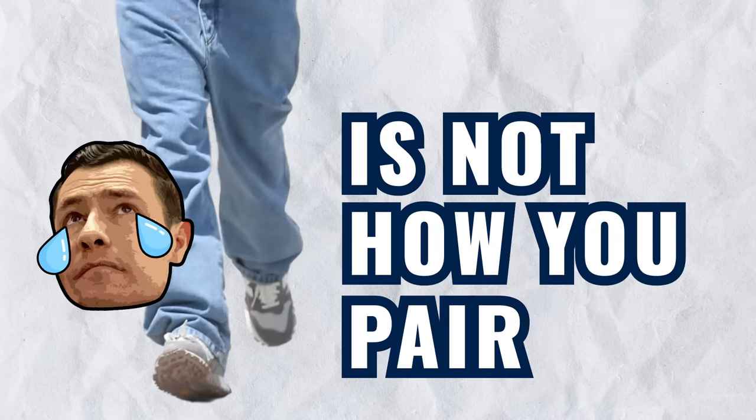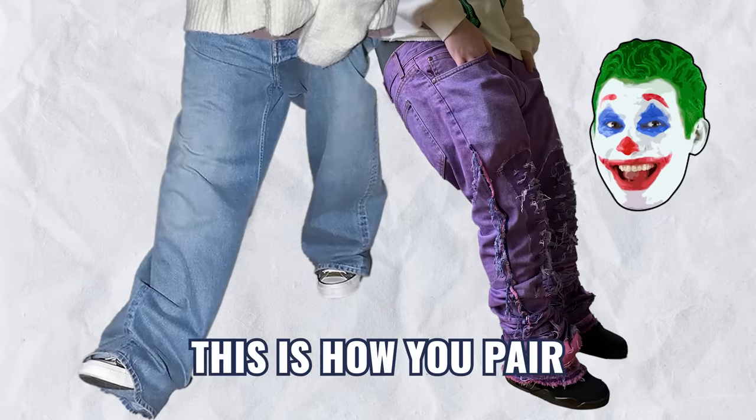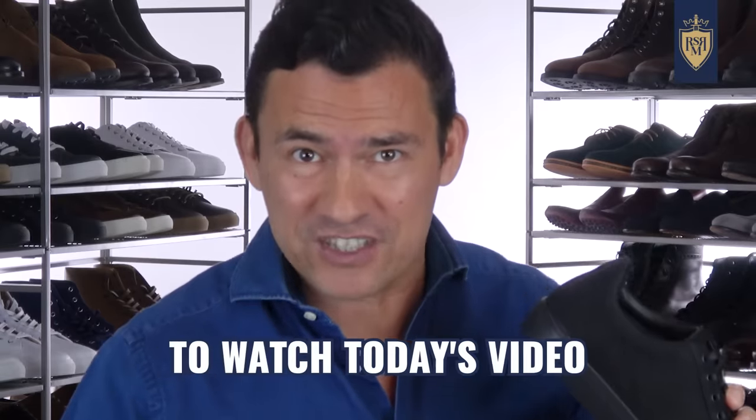This gentleman is not how you pair sneakers with jeans, neither is this. And if you think that this is how you pair sneakers and jeans, you desperately need to watch today's video.